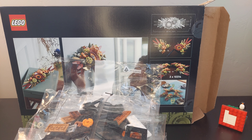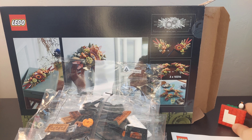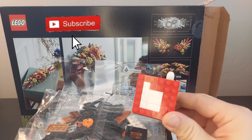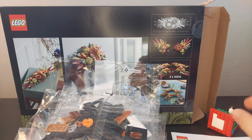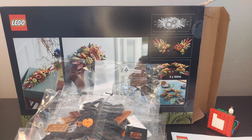I think that's it for this unboxing. We will build it and we'll see what we can do about getting a review. Make sure to like the video if you want a review, subscribe to Brickwise, and comment down below. As always, have a wonderful rest of your day. Goodbye! And shout out to plants!